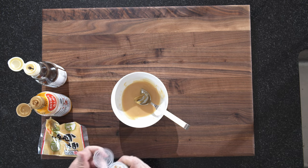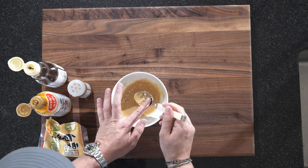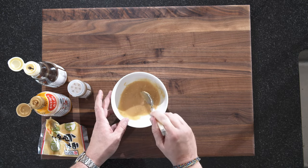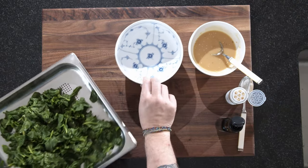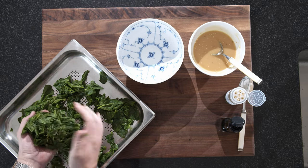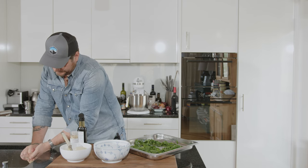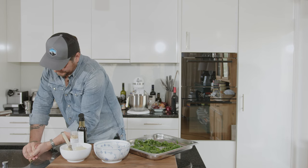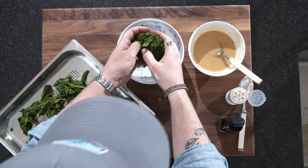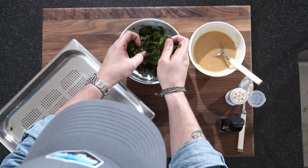Very good. Put some sesame seeds in there. That's basically it. Our spinach is cool now, so the last thing that's left to do is basically take it in your hand, go over the sink and squeeze out the excess water — there's quite a lot of it. It's an important step, because otherwise the salad gets very watery.